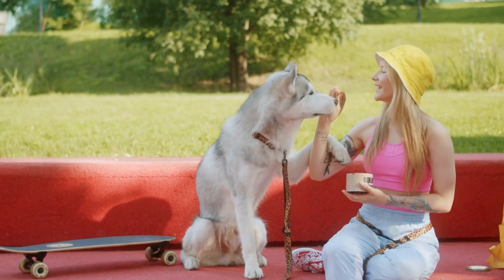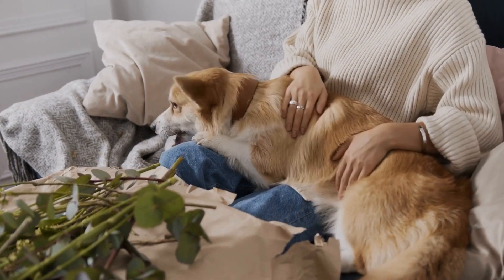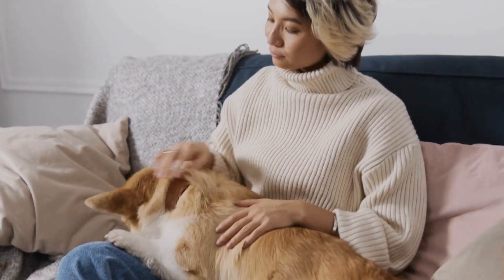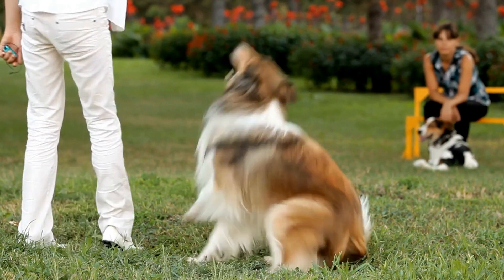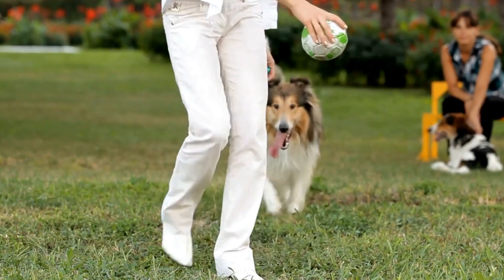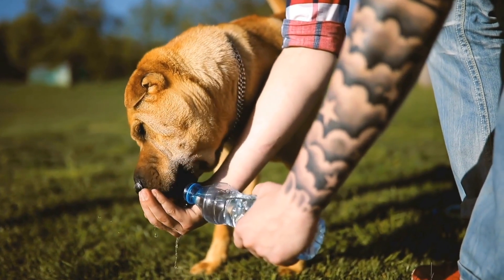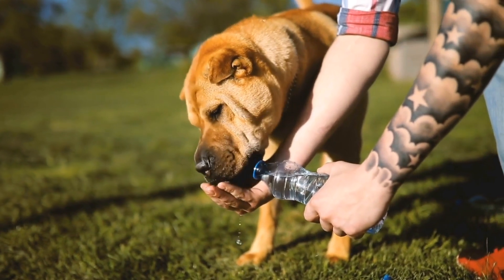Use Distractions or Noise-Canceling Devices. If your dog becomes easily triggered by other dogs at the park, using distractions or noise-canceling devices can be helpful. For instance, carrying a favorite toy, a treat-dispensing toy, or a squeaky ball can divert their attention away from other dogs. Additionally, there are noise-canceling devices available that can neutralize the sound of barking dogs, reducing its impact on your pet.